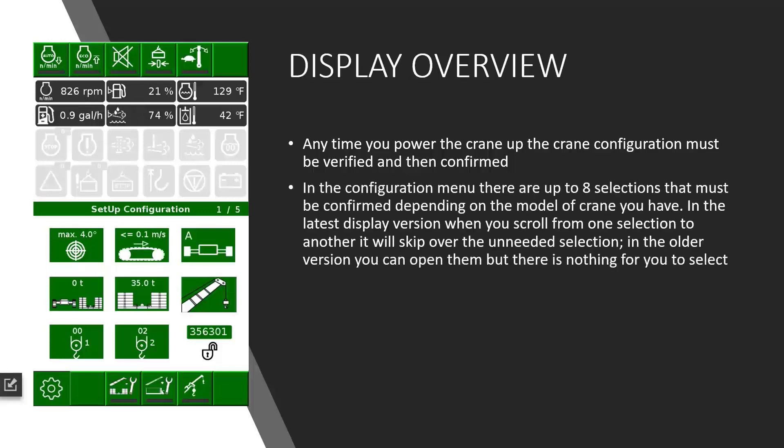In the configuration menu, there are up to 8 different selections that need to be verified or changed depending on the situation. Some of the older versions of software allow you to open selections that are not needed, with nothing in there to select. The newest version of software will actually skip over the selections that are not needed for the model or crane that you have.